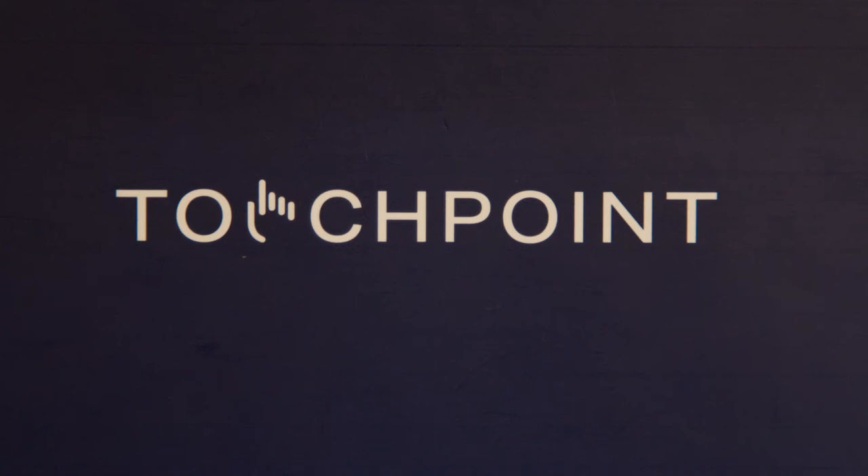In this video, I am going to show you the TouchPoints. TouchPoints are portable and wearable bilateral stimulation devices. This is different than any other BLS device on the market.